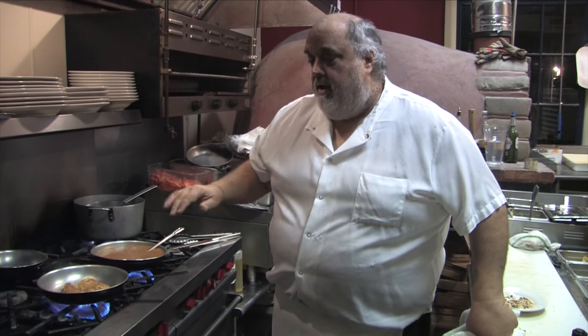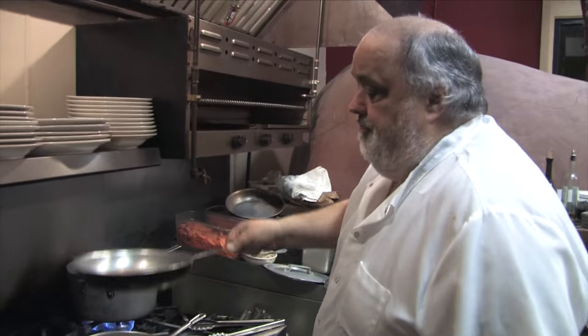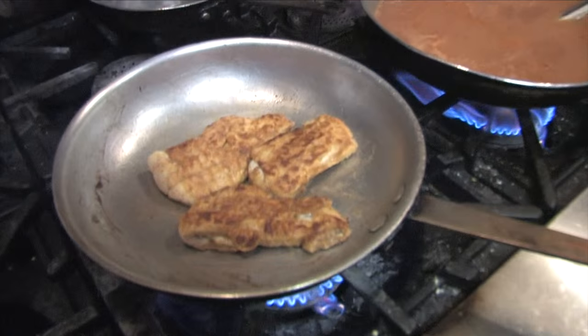I said, that waiter just made his life a whole lot harder. This flavor here is so much better than just a plain season. I'll finish it right in the skillet. That's such a delicate fish.